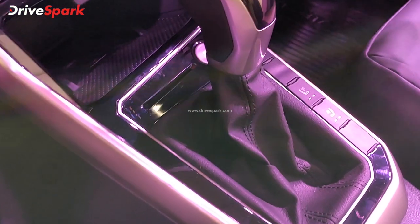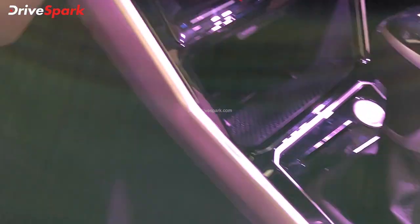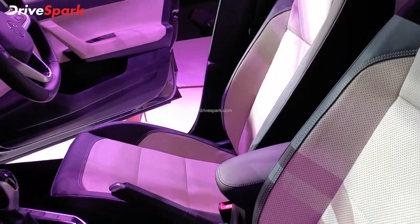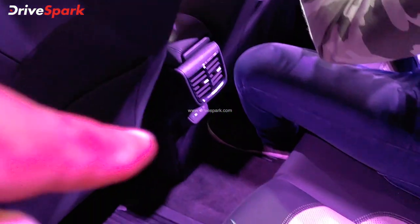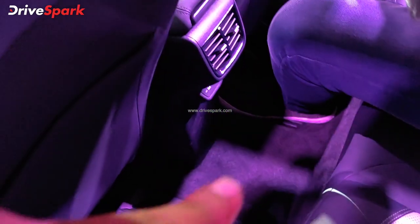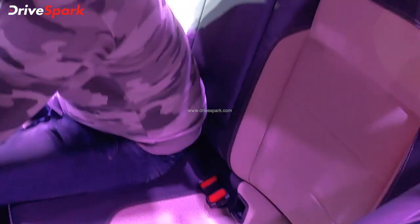The car has a flat-bottom steering wheel with mounted controls and an automatic gearbox. You get ventilated seats, fully automatic climate control, storage space, dual-tone seats, rear AC and USB charging ports, and a tunnel. There is seating for three passengers with adjustable headrests.